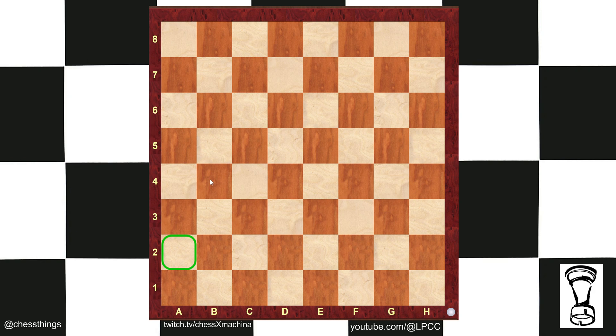A2 is blind. Knight move away — the queen does not move or attack like a knight — so blind. C6 is blind. D8 is blind. We're halfway there.